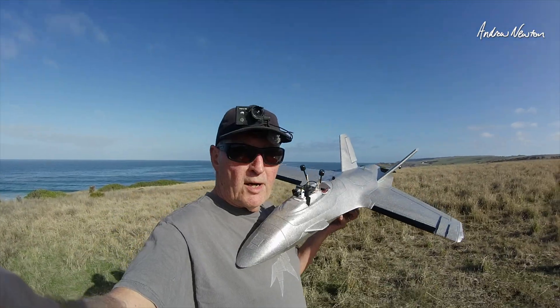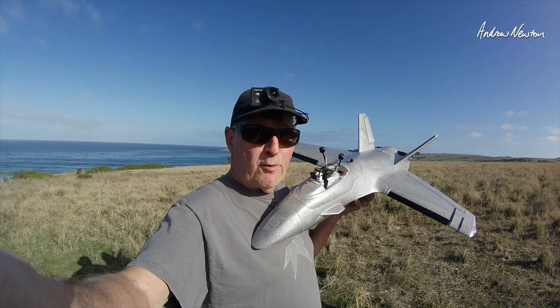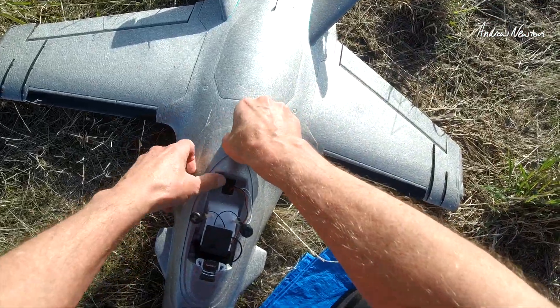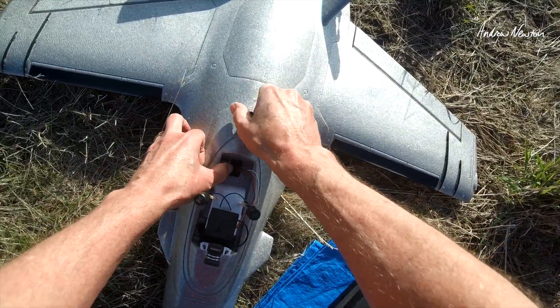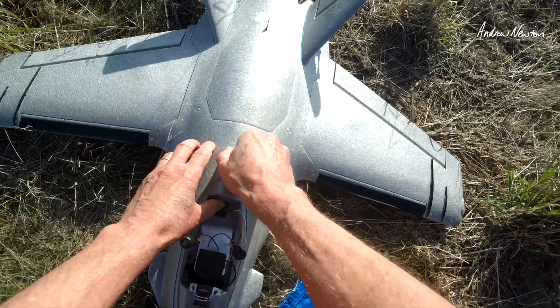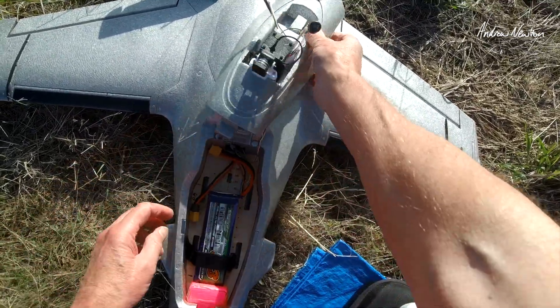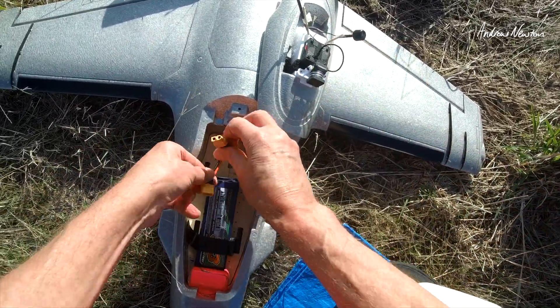I never use auto launch so I'm just going to do a normal hand launch and we'll see what happens. My flying weight with the 4S 3300 is about 1250 grams. We'll do a line of sight test first. I have taped down the rear canopy because someone advised me that the canopy will fly off if going fast.